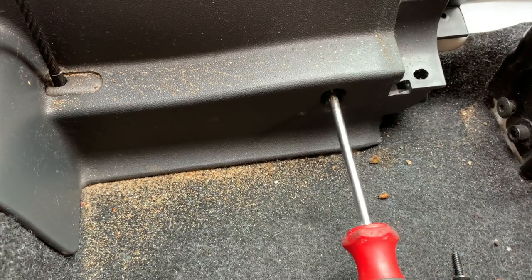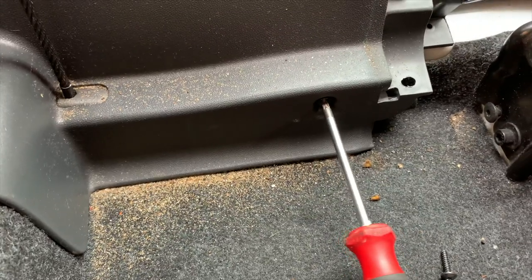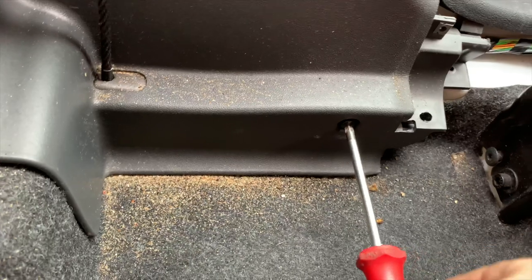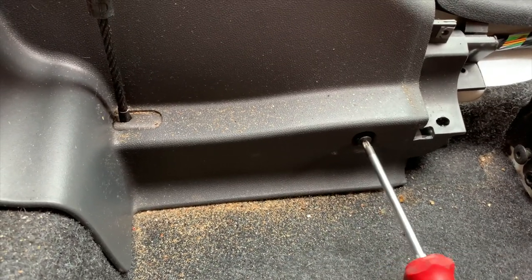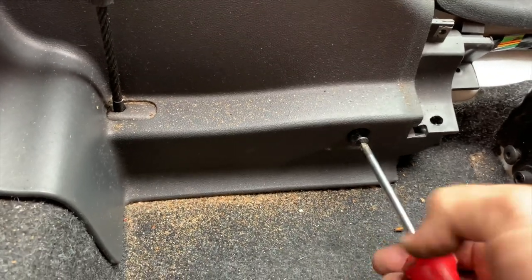You can see there's a lot of sand in this car. This car came from Blackpool — someone's obviously been down the beach. Right, a bit slow but there you go. That's that out.